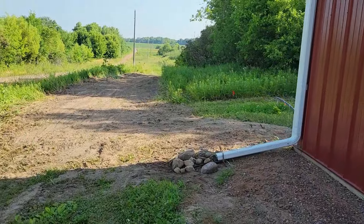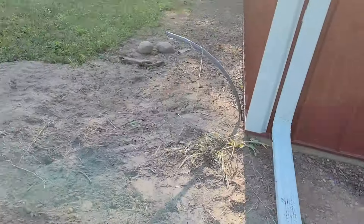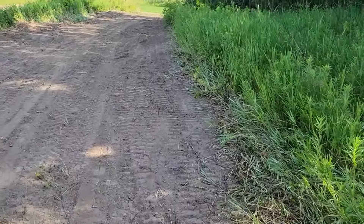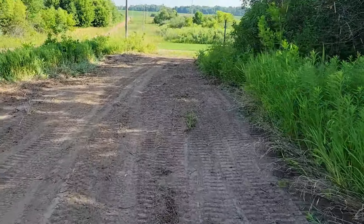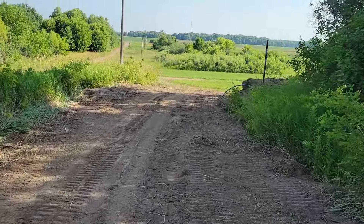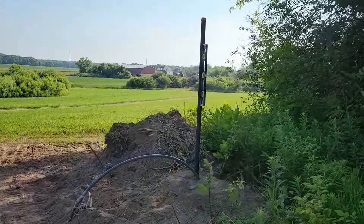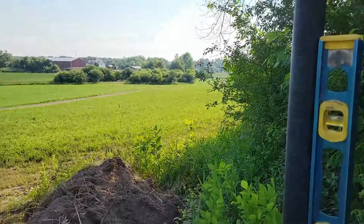Good morning everyone. Today is kind of an interesting day — I'll put some photos on, but we buried some conduit in the ground all the way from one of our barns down this trail. We buried it late last night. I didn't get the video footage that I liked, but it turned out pretty good, and we buried it all the way up to this metal pole.